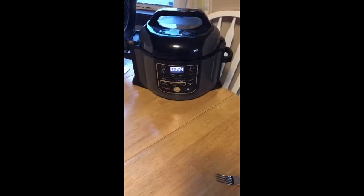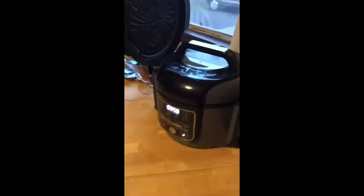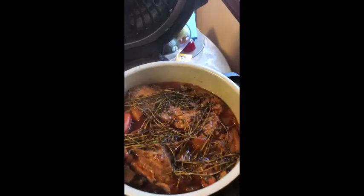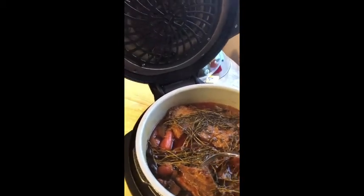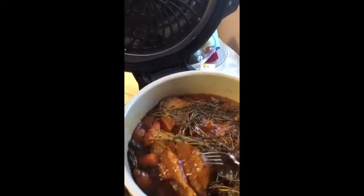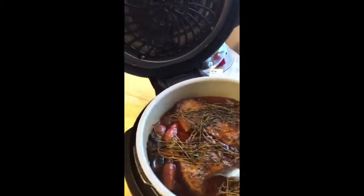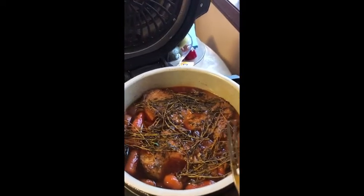It took almost four minutes but we have released all the pressure. We're going to open our lid — and let's see what we have in there. Oh wow, that looks fantastic! We just want to check to make sure that it's fork tender. My fork fits in there but it's not pulling it apart — that's exactly what we want. It said to leave it in here for 30 minutes.